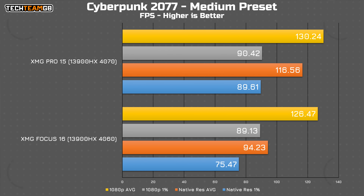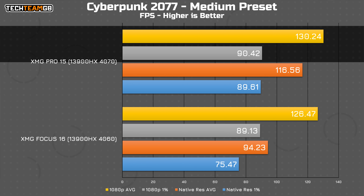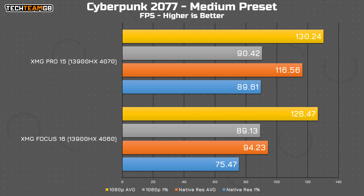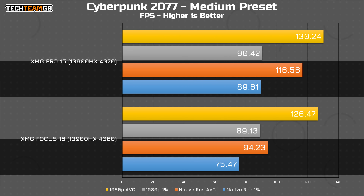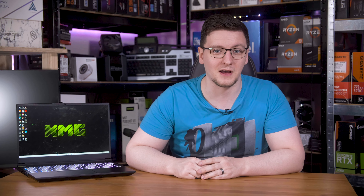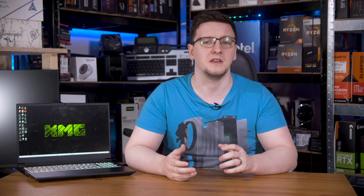Cyberpunk is a rather interesting one though, as at 1080p there is only a 4fps gap — that translates to just 3% faster going from a 4060 to a 4070 laptop chip. That is a little lower than we've seen so far, but compare that to the native resolution performance, where there's now a 24% gap. Both have 8GB of VRAM though, which is likely a limiting factor for both chips. Regardless, getting nearly 100fps average at 1600p isn't exactly bad, and that's with DLSS disabled on medium settings.